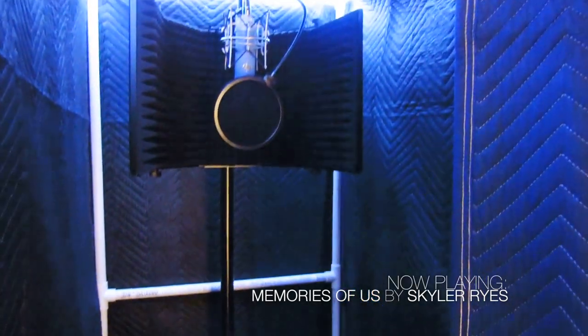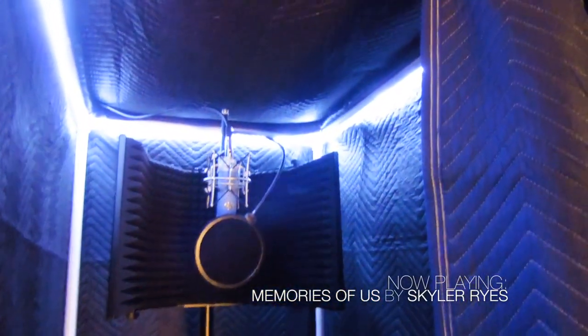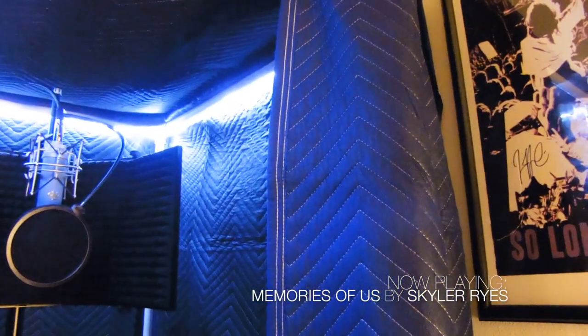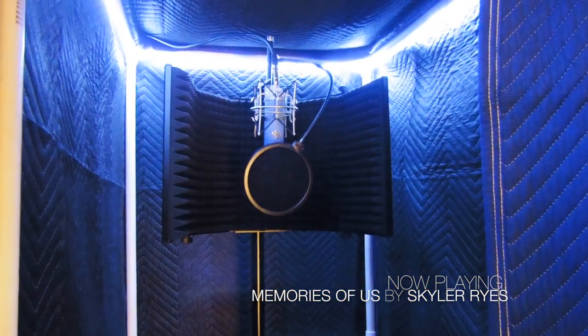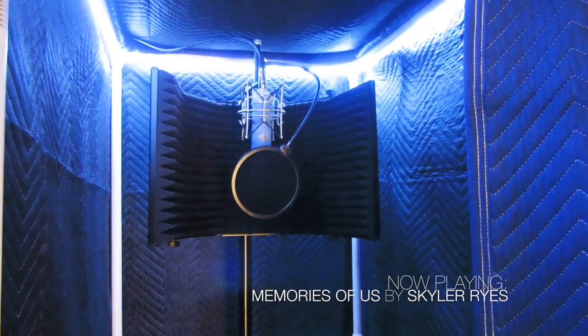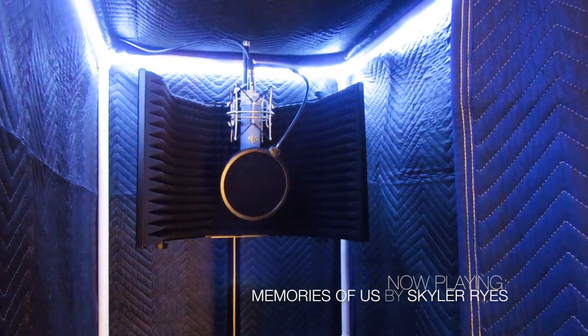By the way, the music in the background is my band Skylar Rise and the song is called Memories of Us. You can check us out on iTunes, Spotify, Apple Music — basically everywhere. We also have a Facebook page, so if you could like and share, that would help us a lot. Thanks!